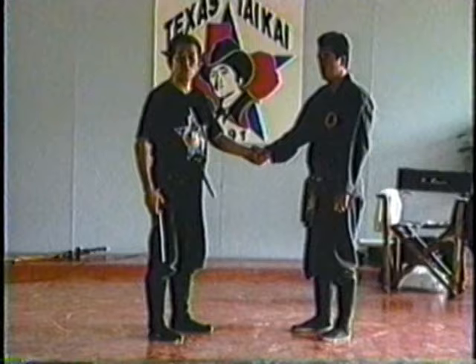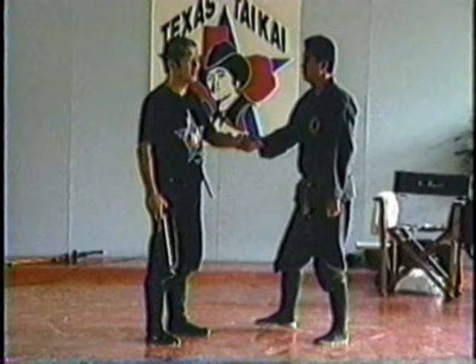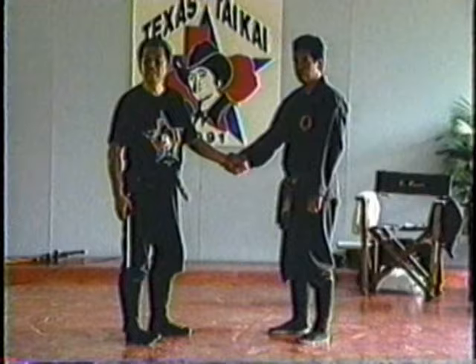Sensei said open your hand. This way your hand will be easily lifted. Even in Aikido you can see this type of thing.